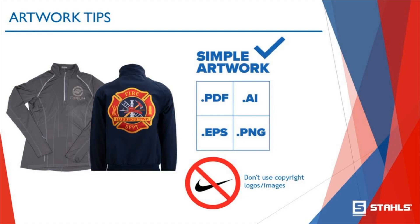One big word of advice: do not use copyright logos or images unless you hold the license for it. There is a website — USPTO.gov, the US Patent and Trade Office — that you can check to see if the logo you're working with has any copyright infringement issues. I would bookmark it, because you can always reference whether a logo you're working with is copyrighted. We will stop any artwork uploaded into our system, both at Stahls and at Transfer Express, if there are copyright issues. We do not reproduce copyright images.